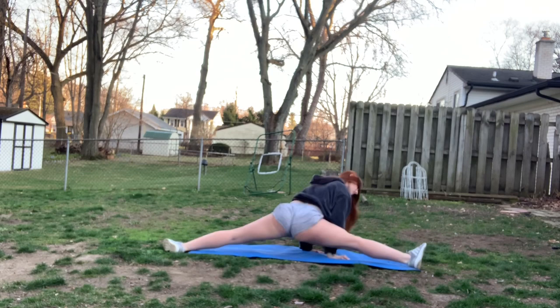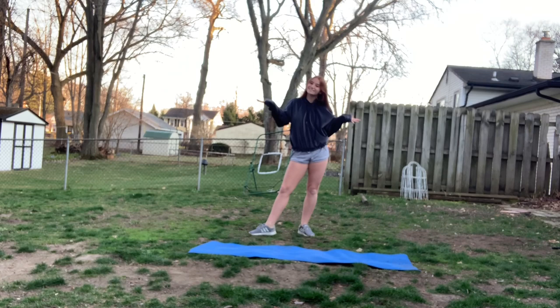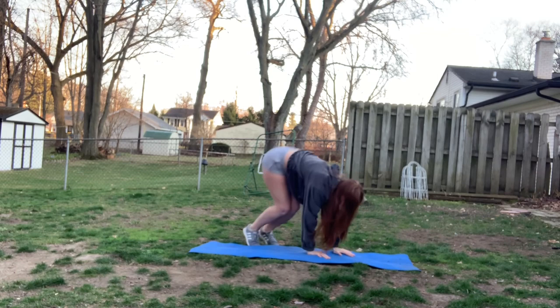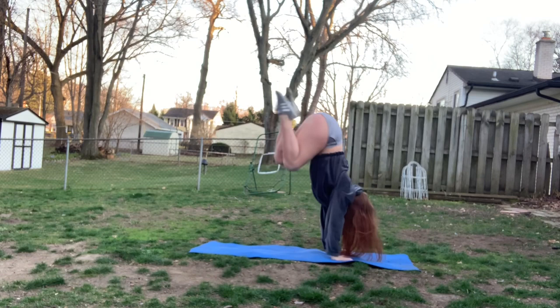Next up I'm gonna teach you one of my favorite ways to get into your split position. This is what it looks like — it's just kind of a giant explosion. You're gonna take your arms, place them down on the floor, and push up into a tuck position. So you're gonna throw your arms down, touch the ground, tuck, and then splat into your splits, and then you can start twerking from there.